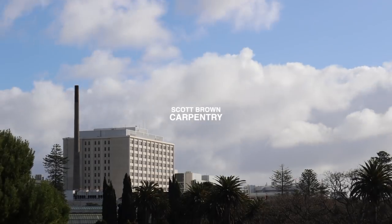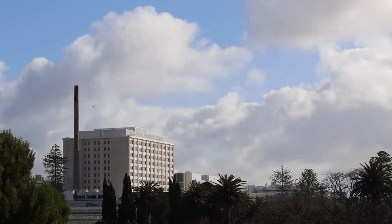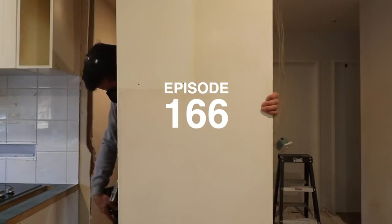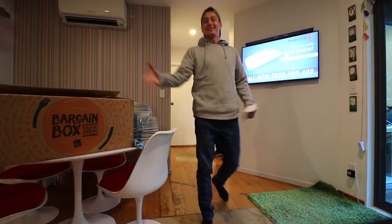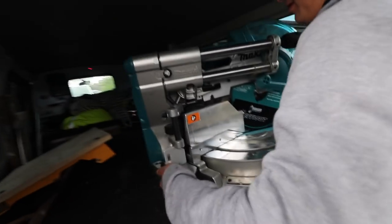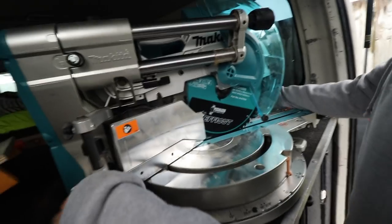Scott Brown here. Today we put up even more pink framing. This thing's a monster, eh? It really is. You want a hand? Oh, I got it. It's probably a bit awkward.